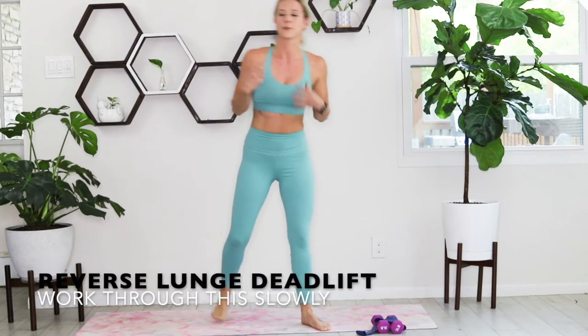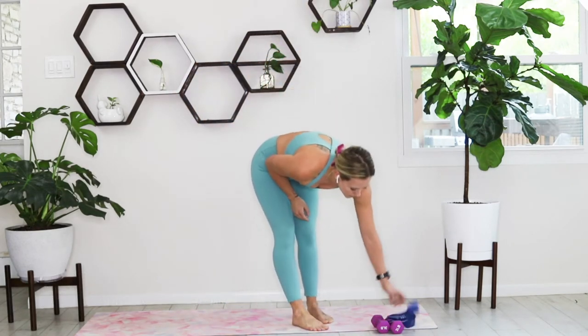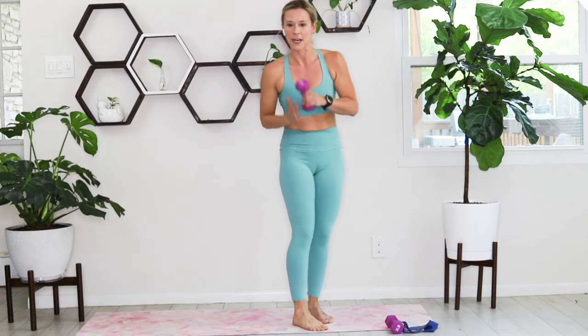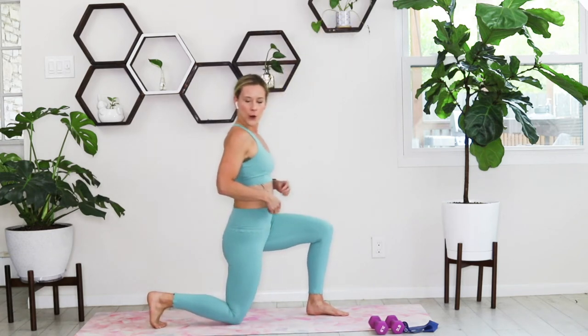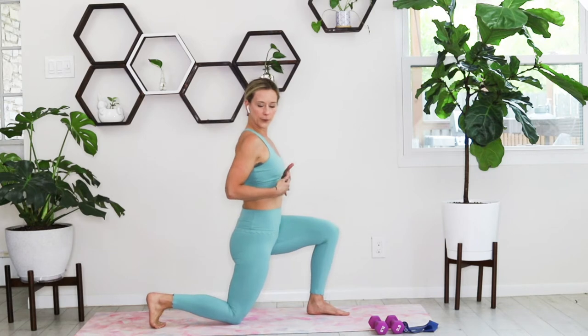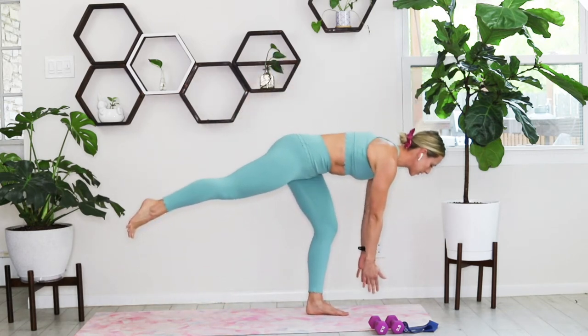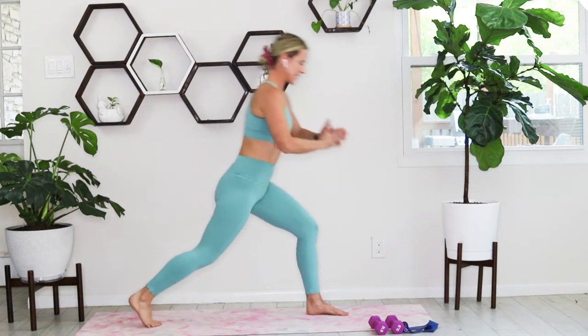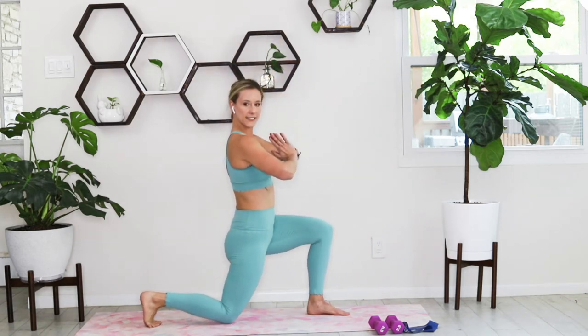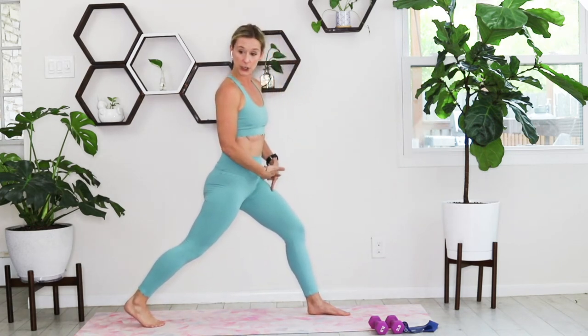We're going to start off in a reverse lunge going right into a deadlift. If you have those weights nearby you can use them. Take that right foot, step it back, knee stacked over that ankle. Press up from that reverse lunge, hinge forward into that deadlift, sink back into that lunge, control it down and up. We're only on that left leg to start.